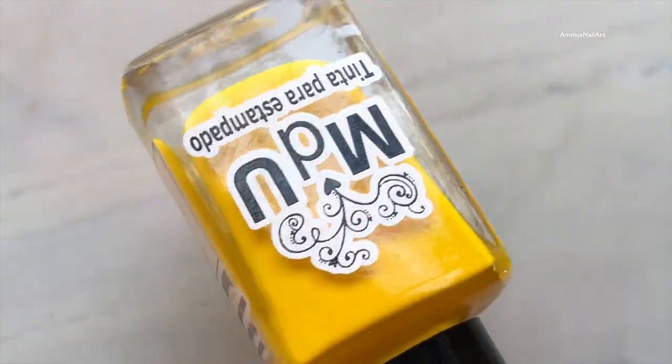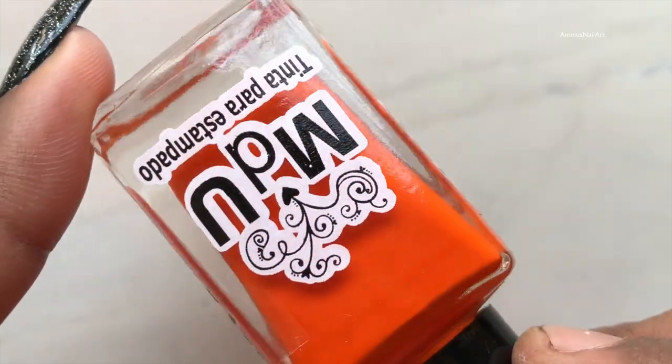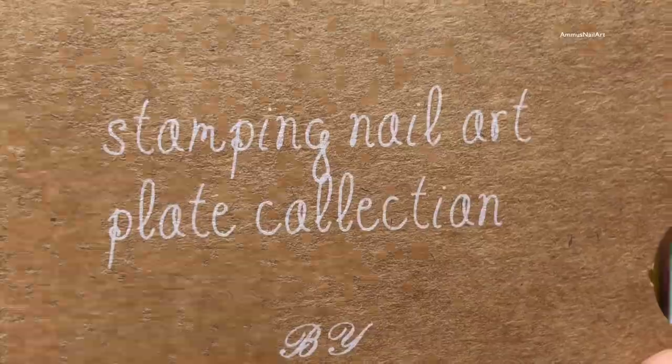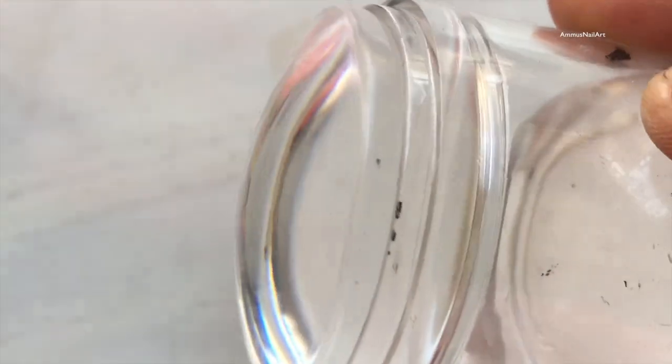Now these are the stamping polishes I am going to use — yellow, orange, and one is a sunflower shade from Mundoti Yunas. The stamping plate I am using is from Cards — you can check it out on AliExpress and I am going to put the link in the description box.